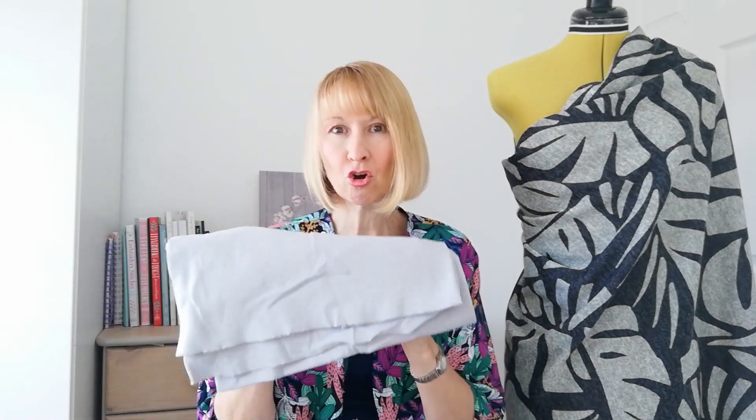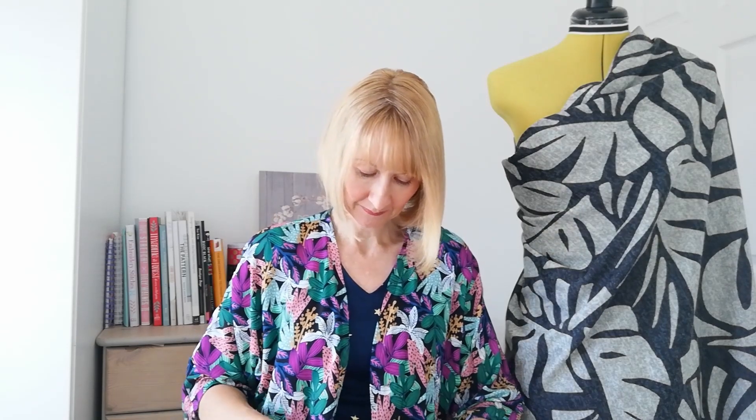All the products will be listed below, so should you wish to sew along you can find everything there. You need to look out for the Simplicity pattern, the Minerva exclusive sweater knit in the Monstera design, the Core Range rib, a matching thread, a matching zip. I'm also going to be linking some of our wonderful Minerva labels. These are perfect for all your makes, brilliant to add to gifts and they just give that extra special touch. On the back it says hashtag Minerva Maker, so I'll link those in there too.